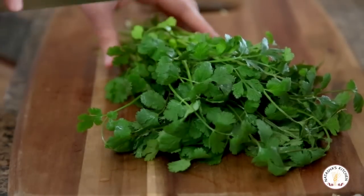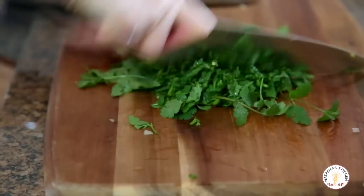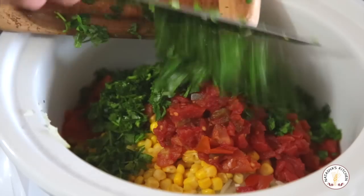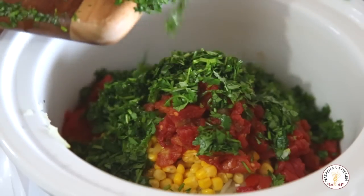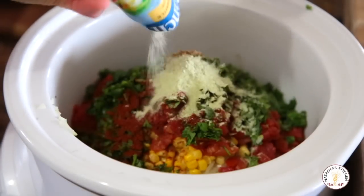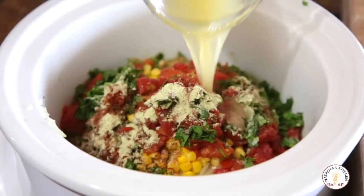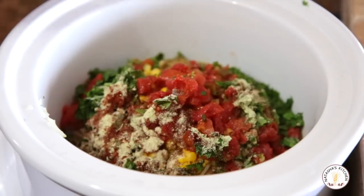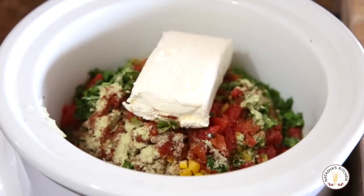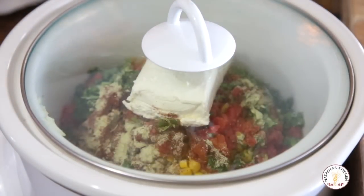Then chop half a bunch of cilantro. Top with your chili powder, your ground cumin, and your ranch seasoning. Pour in your chicken broth and place the cream cheese right on top. Cover and cook on low for six to eight hours — it's usually done in six.